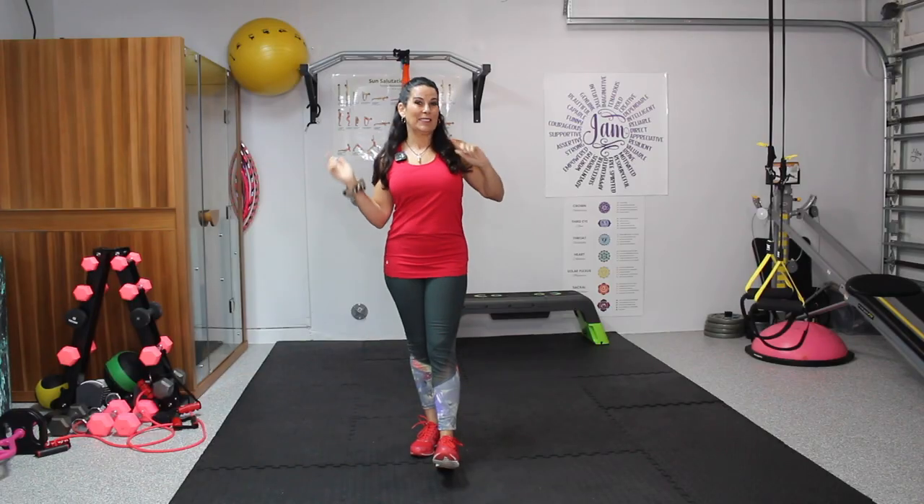Hi everybody, welcome to today's workout. I am so happy you're here. Today you are going to need a mat because we're going to do most of this workout on the floor, your water, and your energy. That's it. So go grab that and we're going to start warming up standing up. Go get your stuff, meet me back here.